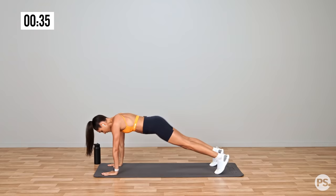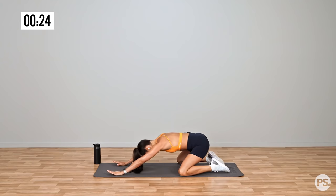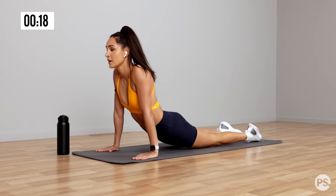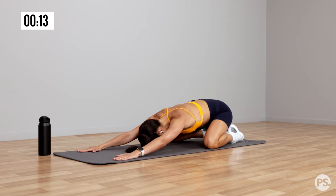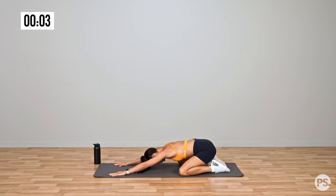Drop back down to the ground, stretch out those abs again. Now from here, we're going to move straight into our workout, which is going to go for 15 minutes. It is still a high-intensity workout, but it is low-impact, which is great. One more stretch — opening up, we can move from side to side. And standing up, ready for our workout.